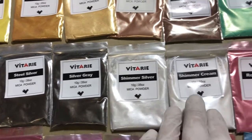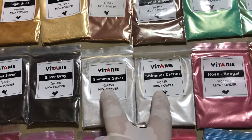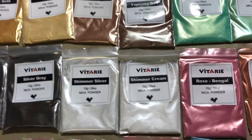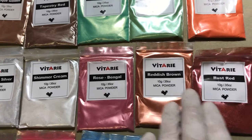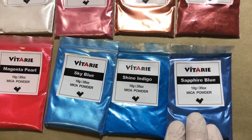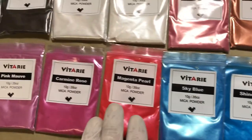These are actual pearl pearls — shimmer silver, shimmer cream. These would be applied over pretty much any of the colors and you'll get an even deeper effect. Then we have this rose, reddish brown, rust red, sapphire blue shine, indigo, sky blue, magenta pearl.